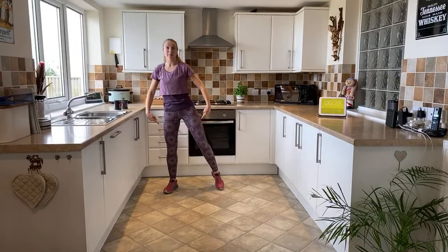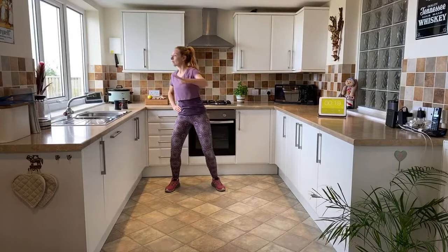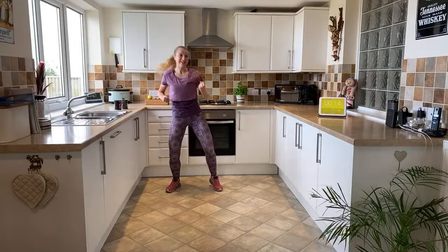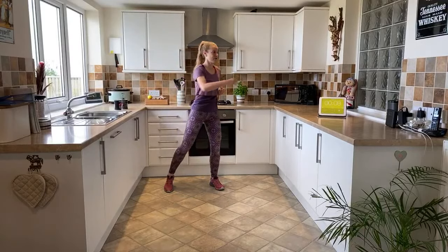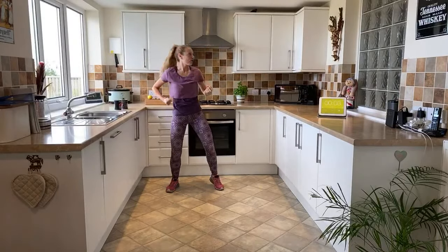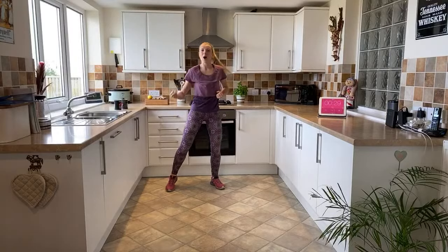Steady - knee tap and bend. Bend and tap, bend and tap. Now I'm going to start to bring those arms and reach straight across the body - elbow comes in. If this is a bit too much with the arms, just keep with the legs - you're still warming up. We've got four, three, two and one.